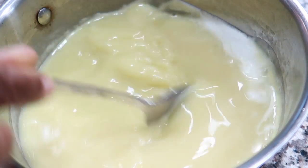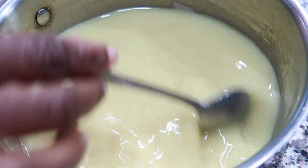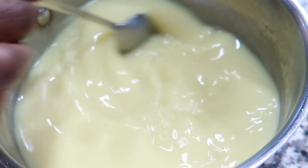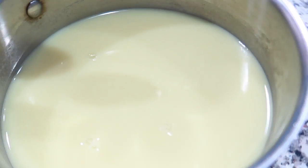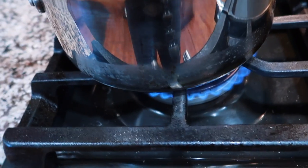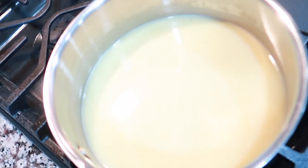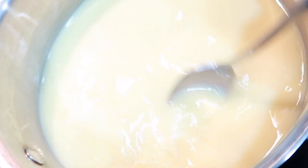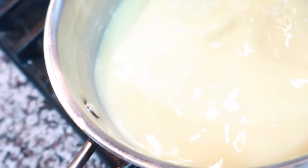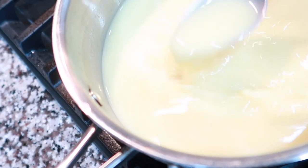Now we are going to boil this drink, and it's going to reduce down by about a third. Alright, so now I have it on the stove and we are just going to boil that down. When it is finished I will come back and show you the final result — this is what it looks like right now.